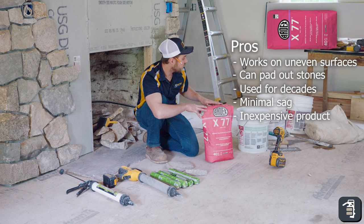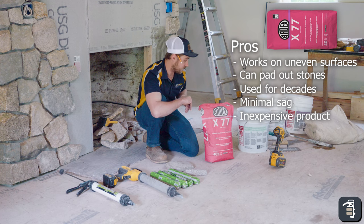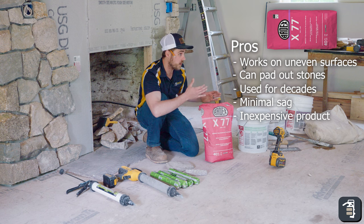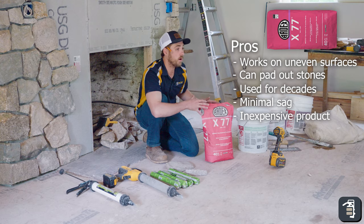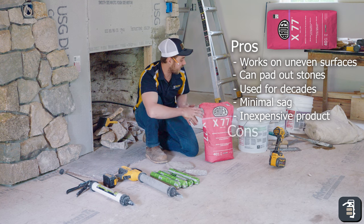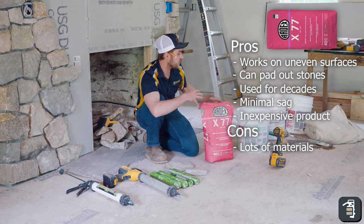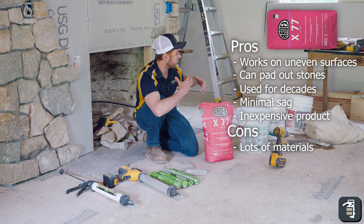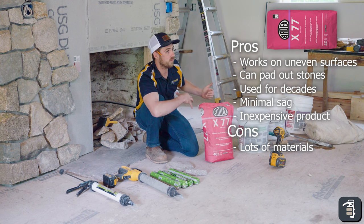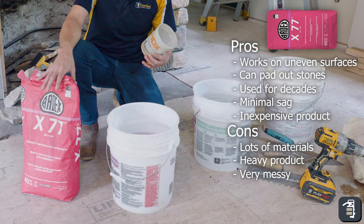Mortar is going to be a cheaper option for the actual product itself, but it's labor intensive. You really need to weigh that out in your company and see if it's worth it. A lot of times you need a mason tender with you to stay ahead and mix the mortar, and you have to put that labor cost in as well — it can get quite pricey. Cons to fiber reinforced mortar: you have a lot going on — drop cloths, water, mixing equipment — and the weight of the product itself is heavy. It's very messy.